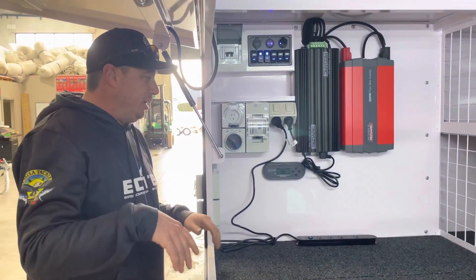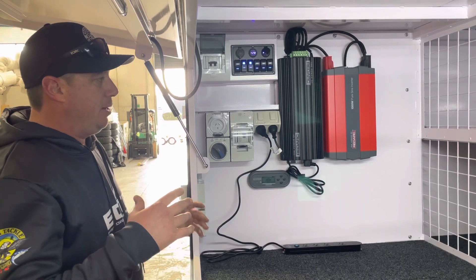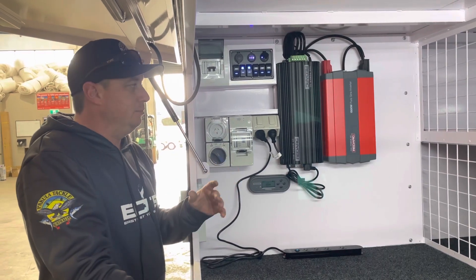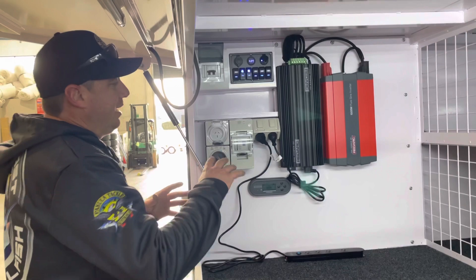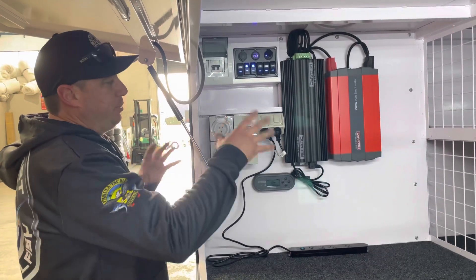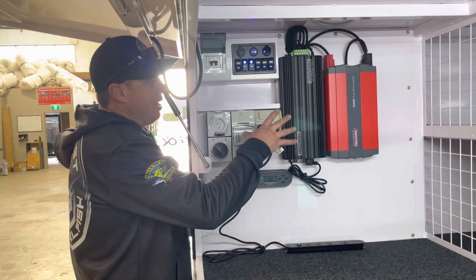Hey guys, Rob here from Uprise Engineering. I'm doing this video for some of my customers — we do a lot of handovers and then obviously they go home and what was explained sort of goes out the window. So this is just to give you an understanding of how this system works, the way that we personally use it, and just to give you a bit more of an understanding of it.